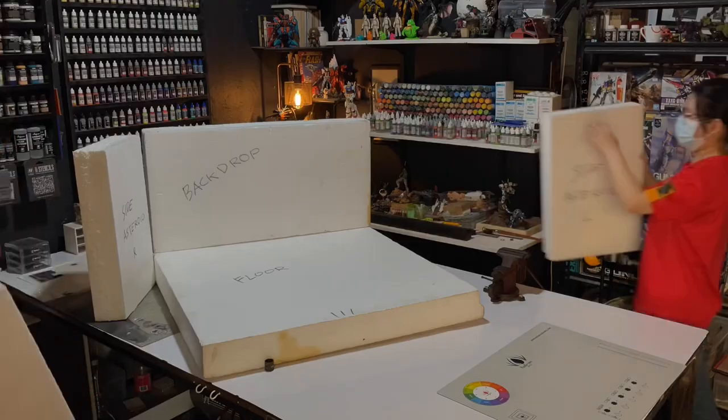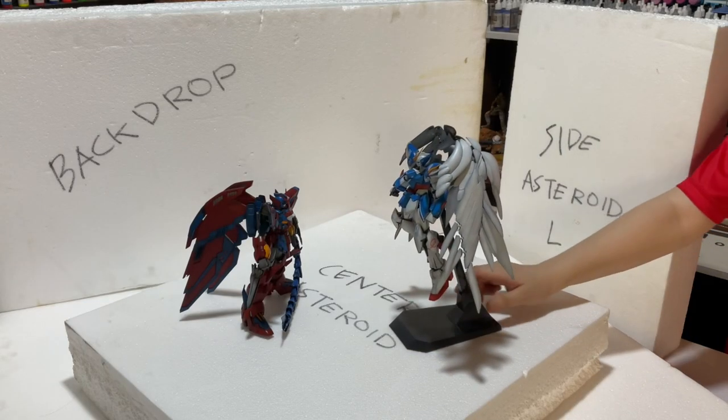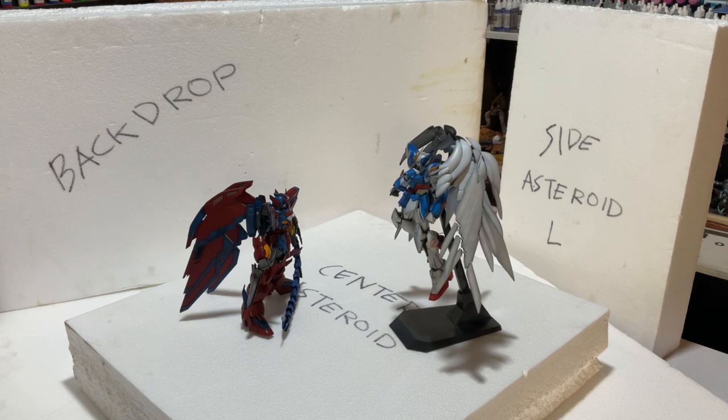By the way, we just finished this huge Gundam Wing diorama. The video will be at my daughter's channel, Nico, so I'll put the link below.